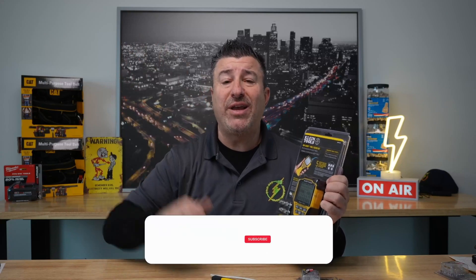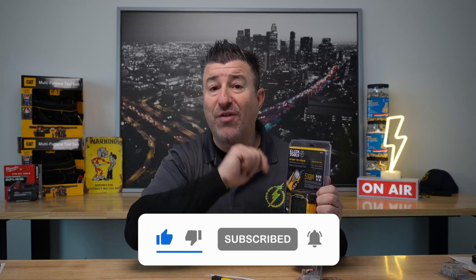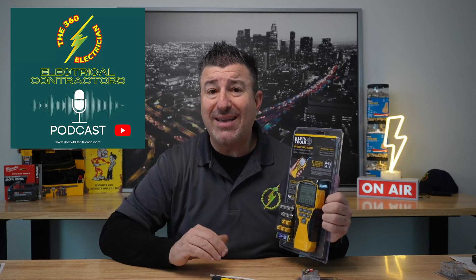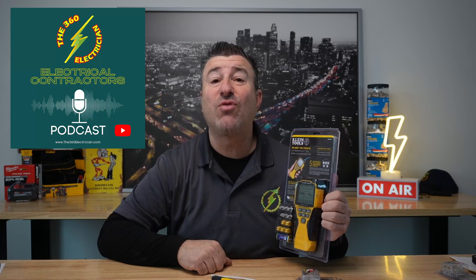I hope you enjoy these videos. Subscribe if you do — this is just one sample of what we do here on the channel. Don't forget about our podcast at the 360 Electrician Podcast on YouTube. You can also find it on Apple, Google, or Spotify. Thanks for watching. Subscribe — we'll see you on the next one.